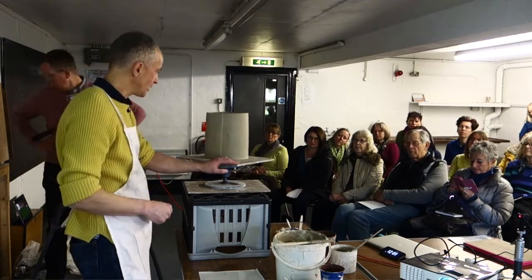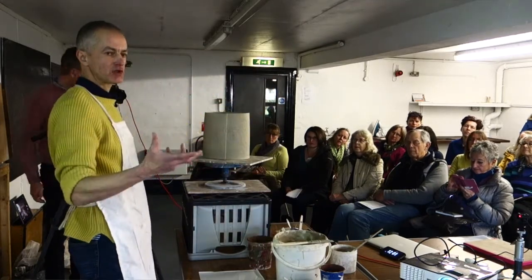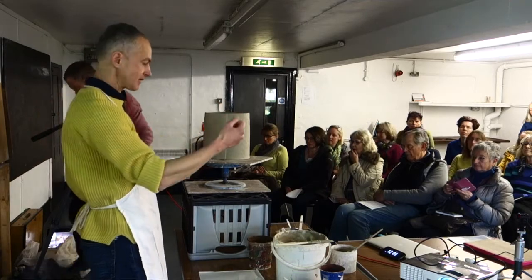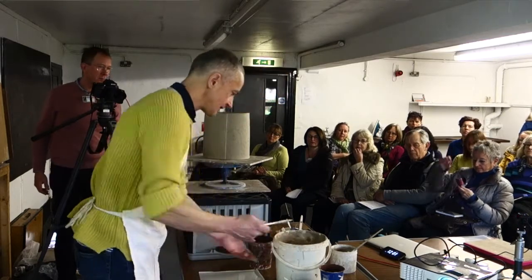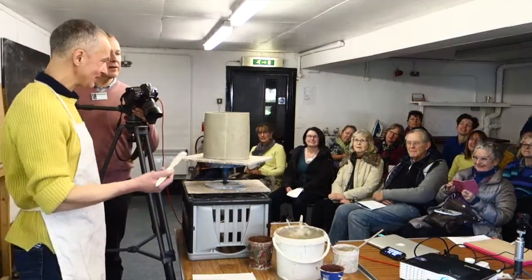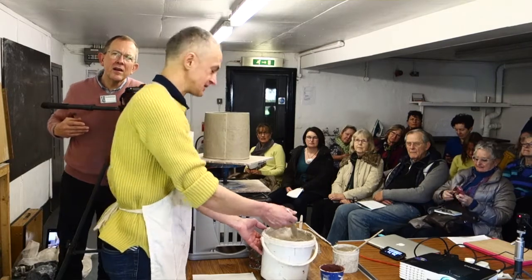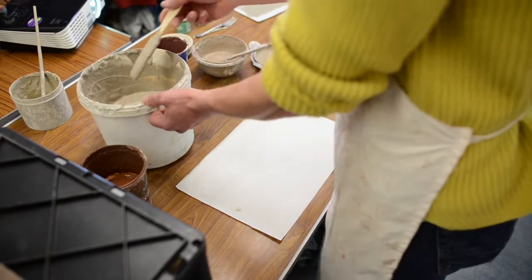I'm going to demonstrate some monoprinting. It's a technique I use because I quite like to question how I apply materials onto the surface. It's quite an obvious thing to do to get a brush and paint onto the surface, but there are other ways of applying materials, and monoprinting is quite an interesting one. The technique involves painting some on-gobe — that's the material I'm using. On-gobe is a bit like a slip, except it fluxes and melts a little bit.